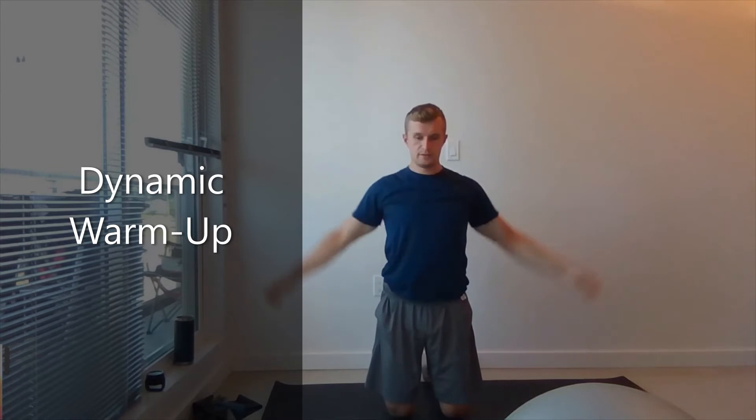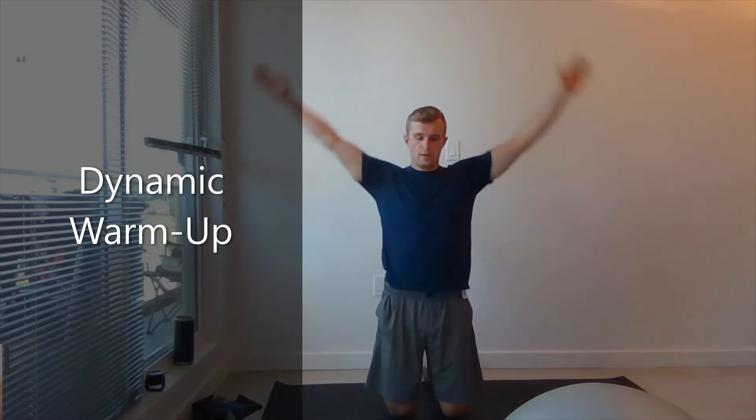On your knees, you're going to bring your hands up and down. One, two, three, four, five, six, seven, eight, nine, ten. Good.